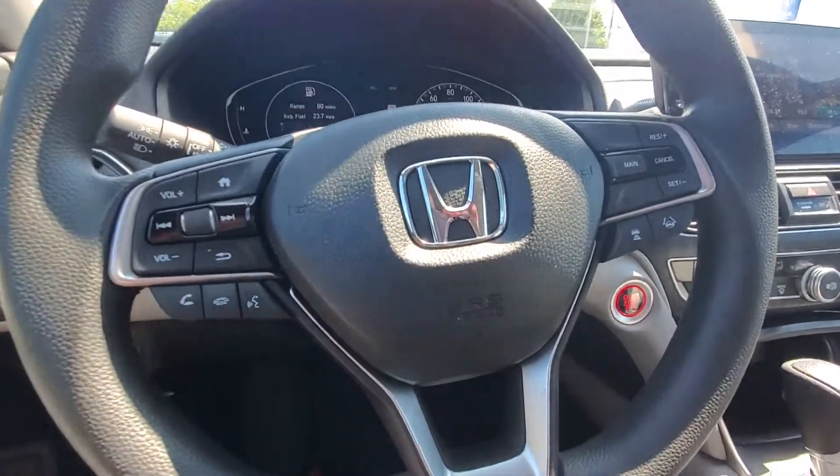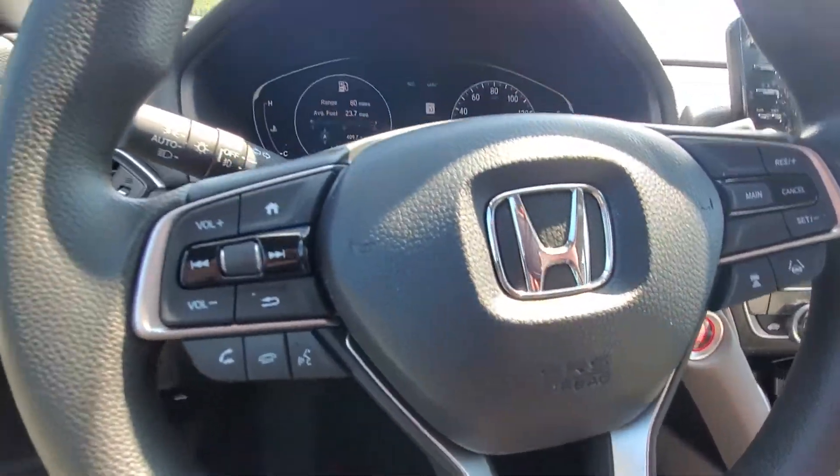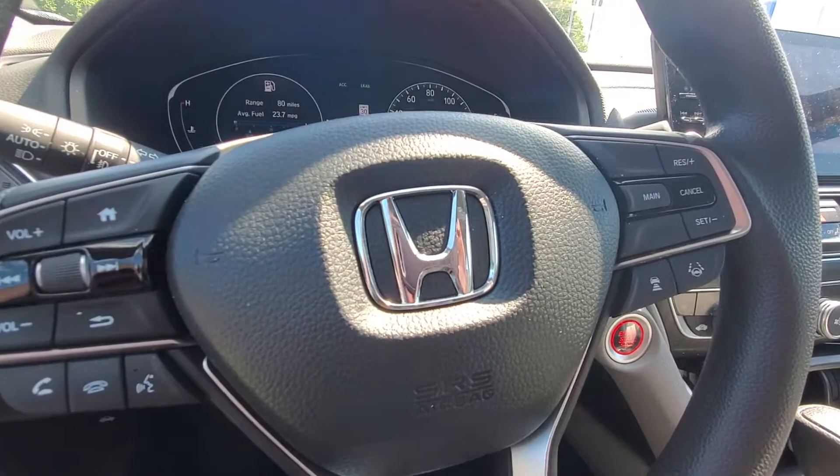All the Honda Sensing features are here. Audio and Bluetooth controls on this side. Cruise and some of your adaptive cruise control and lane keep assist over there.